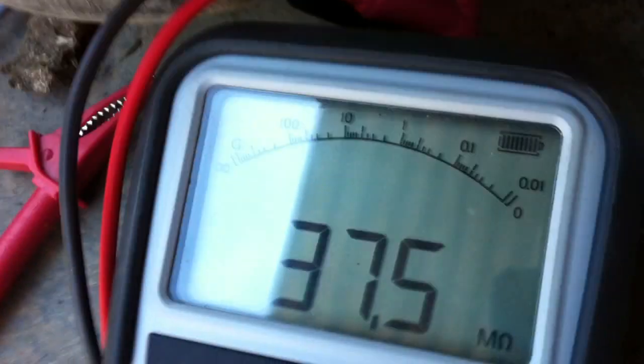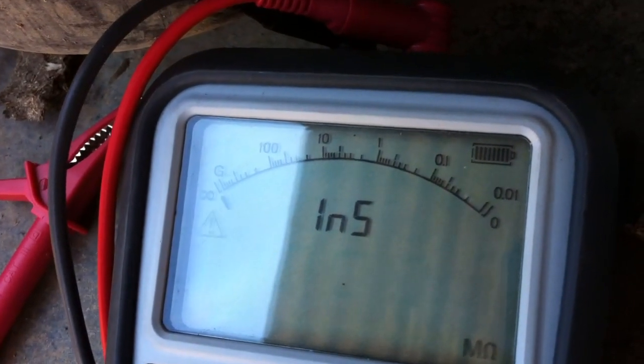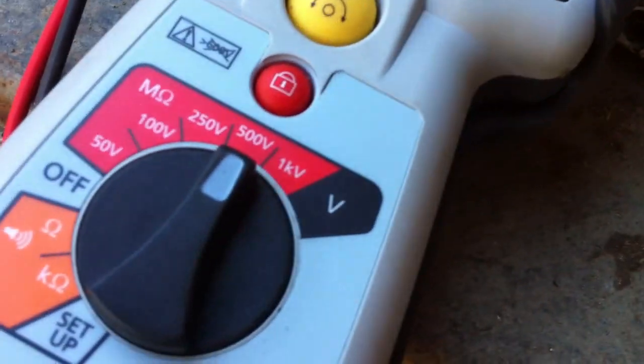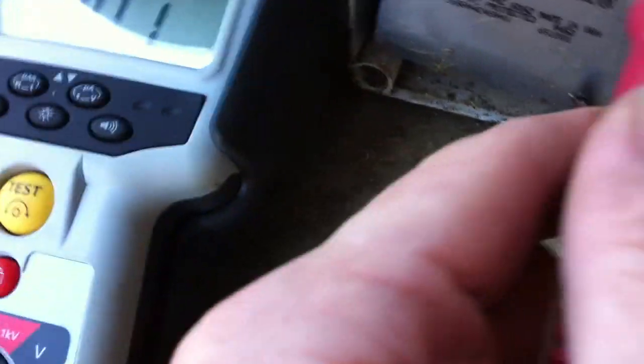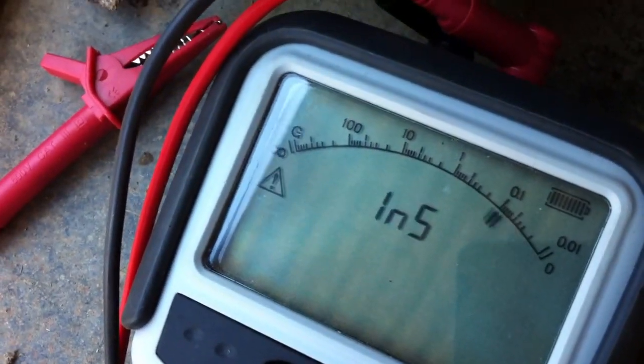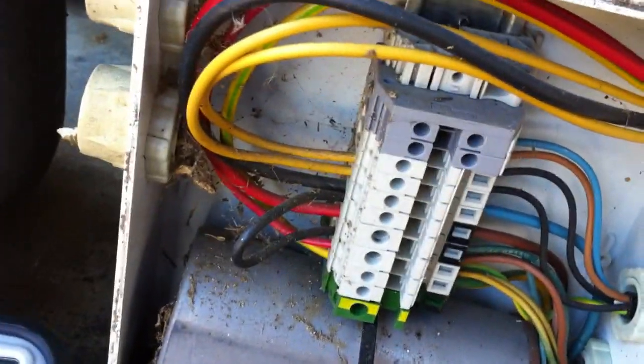That's unusual — that's a bit odd. It doesn't seem to be able to make its mind up what to do. It's a bit more conclusive now; maybe it wasn't touching very well. That's back on that black one — I think we might have had the tip in the little hole in the centre, which is why I don't like these DIN rails for testing. If you're very careful you've actually got a good connection. Well, that's showing a short, so I think we'll take the wires off of here first.